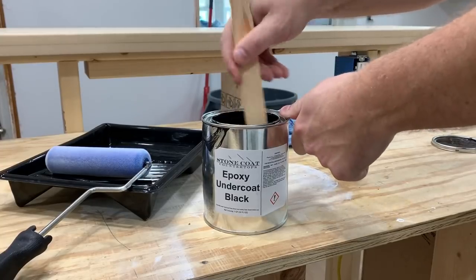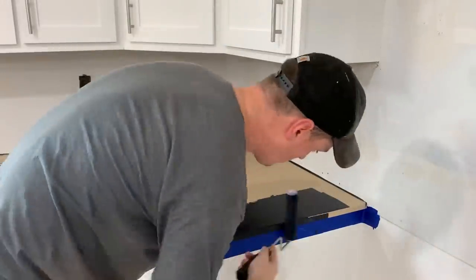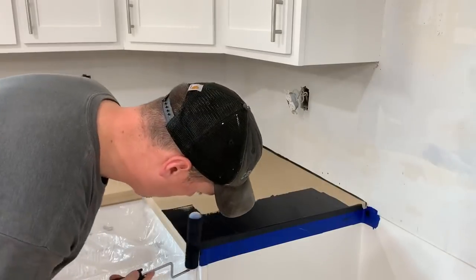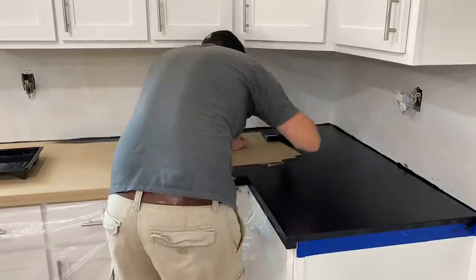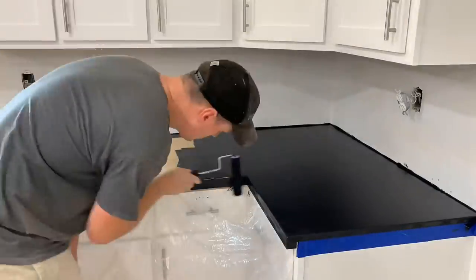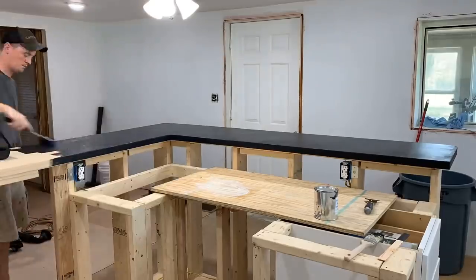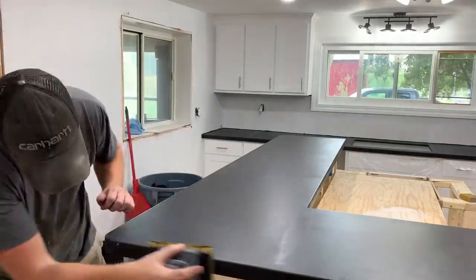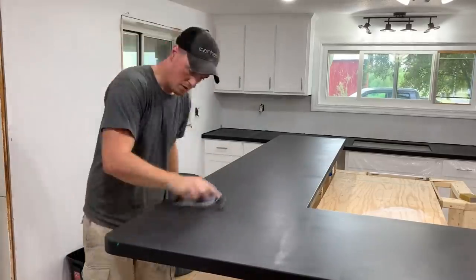I'm using the black marble kit from Stone Coat Countertops and it comes with this black undercoat as the first step. If you want more details on any of this stuff with epoxy, I definitely recommend checking out their YouTube channel — they have hundreds of videos that explain everything way better than I'm able to. After the first coat dried, I quickly sanded it again with 220 grit and applied a second coat.